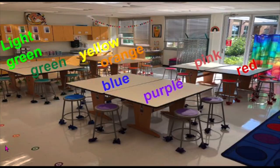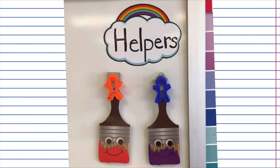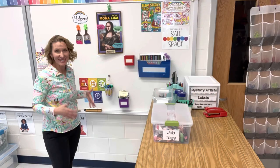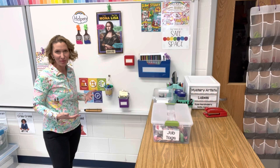In my classroom, I have my students' tables divided up in warm colors and cool colors. For my helpers each week, I have a warm color table helping as well as a cool color table helping. That way I have enough students to get the job done and jobs can get done a little bit more quickly.